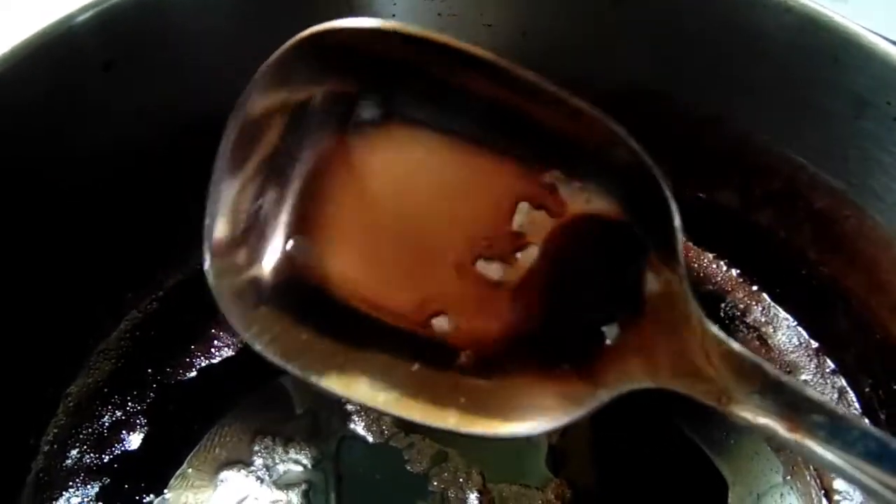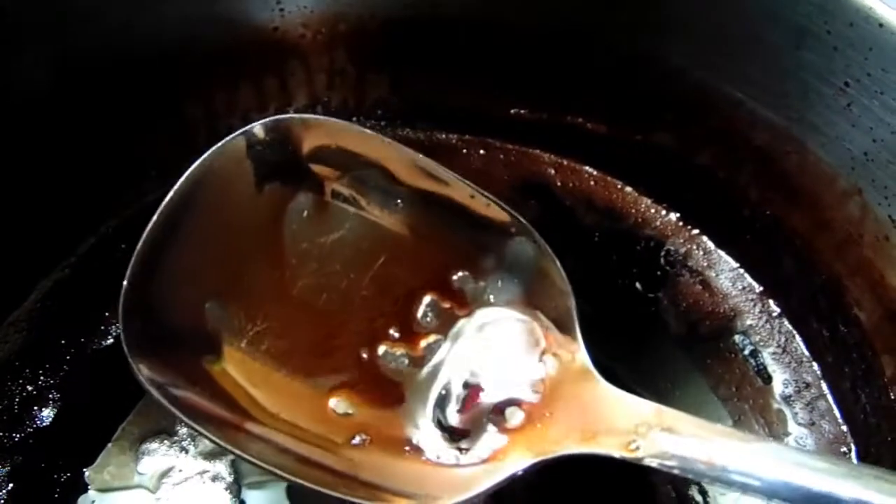Another way to tell whether or not your jelly has set: if you tip the pot, see that skin — that big film on the edge. Another great way is if you look at your spoon that you were just using — see that big glob on the spoon how it doesn't move. All this in here is still warm so it's not set, whereas the spoon that's been sitting for five minutes is set — see how it doesn't come off at all, stays in one spot, big thick clump.